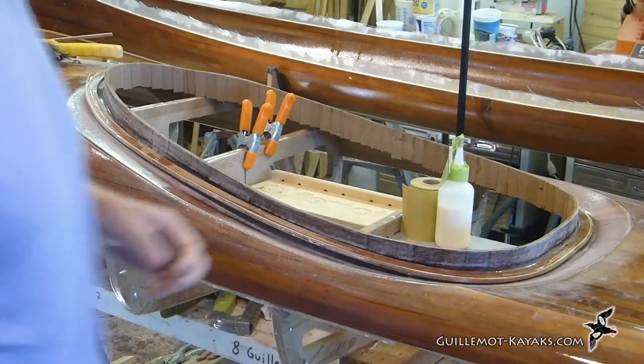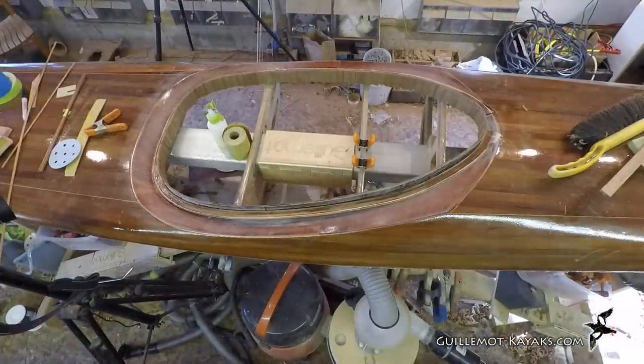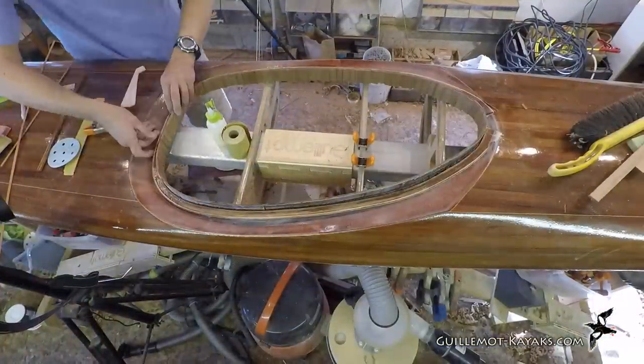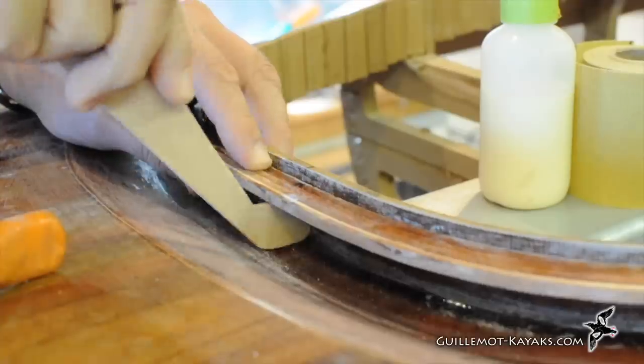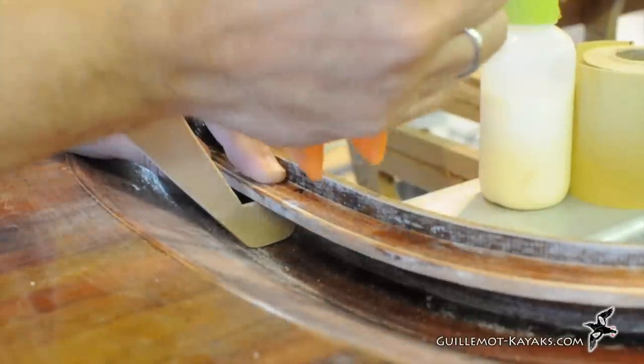When the epoxy is cured, I clean up the excess glass and the epoxy drips along the edges and prepare to install the lip. The outer face of the riser has been soft-sanded to improve the epoxy bond. The little gauge stick serves to assure the lip is a consistent 3/4 of an inch above the deck.